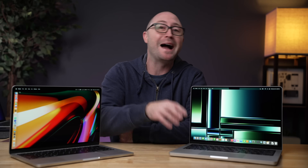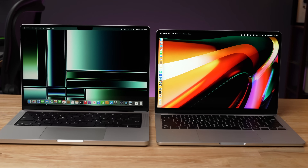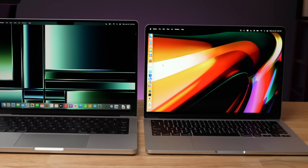Apple's second generation of Pro Mac Silicon is here with the brand new M2 Pro computers. This is the base model 14 inch M2 Pro, and this thing is a beast. I also have the M2 MacBook Air that was released earlier last year. This is also the second generation of Mac Silicon from Apple, but it's more of a baseline, more of the standard processor.